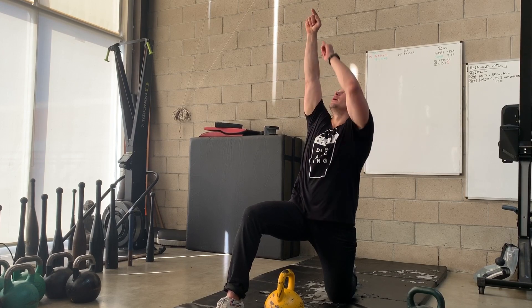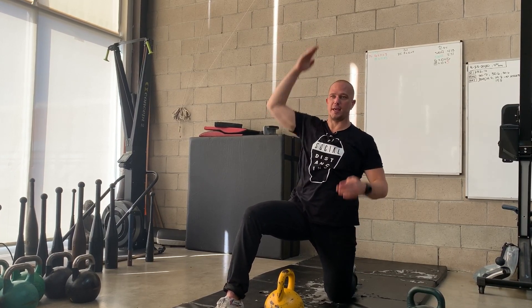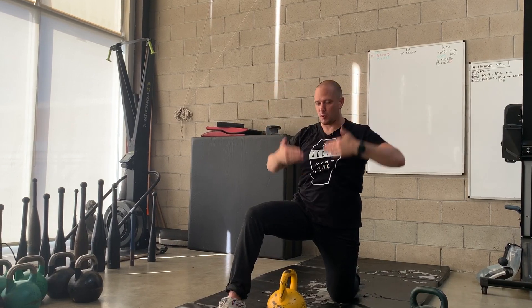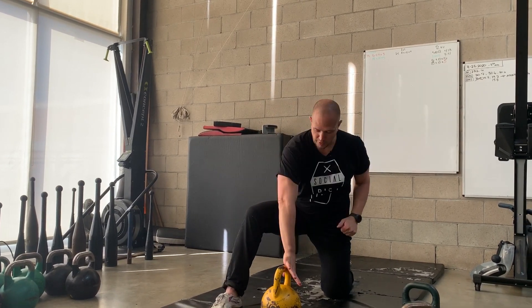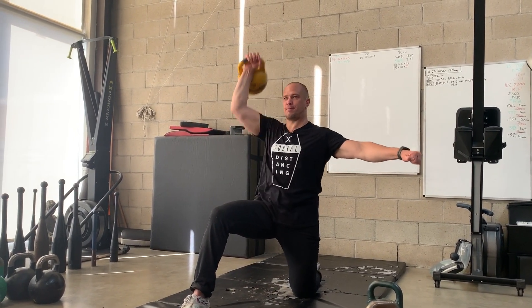We're trying to get a straight line: wrist, elbow, shoulder, hip, knee. When we look at it from the side, we want that straight line. Grab the kettlebell, push it back, press.